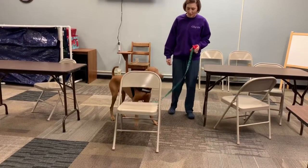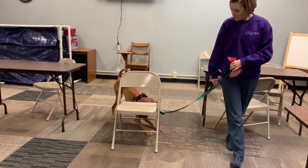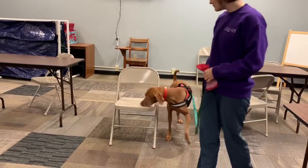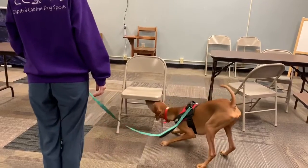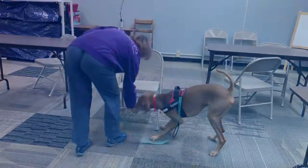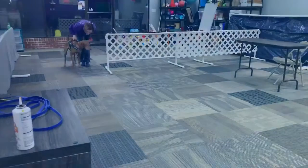Where is it? See how he's finding this hard to stick his head up underneath there? Good job.